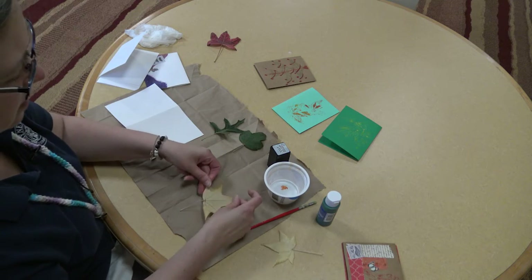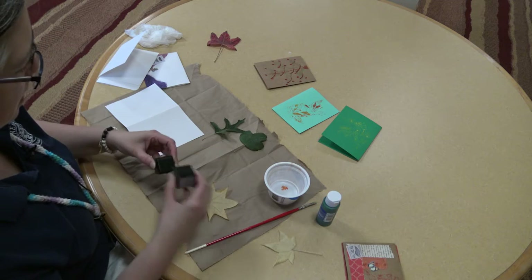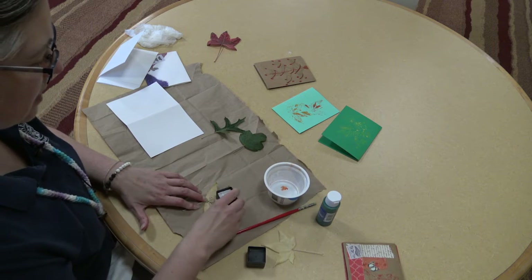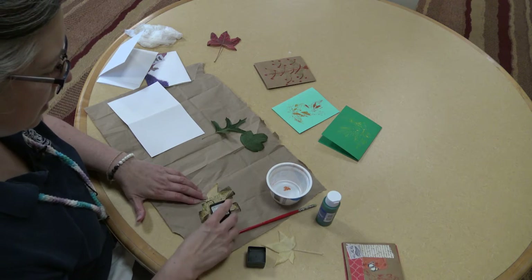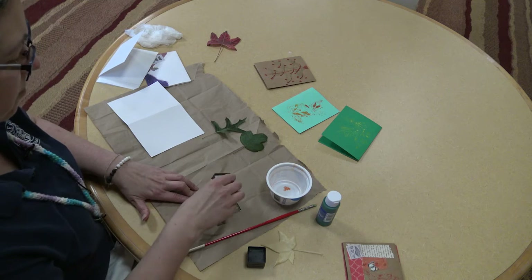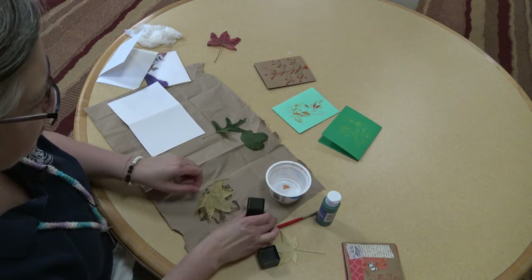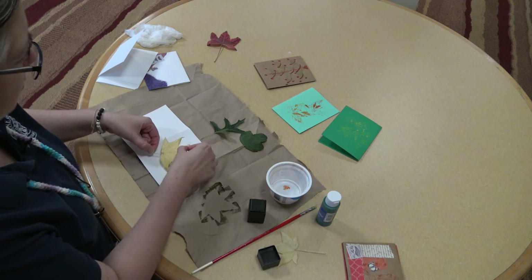I'm going to take one leaf here and start with the ink pad. I'd like to use some green. I'm just going to press down on it and get it all covered. As I'm inking it, you can see that the veins on the back of the leaf are going to stand up really nicely. You just want to get a fair amount of ink on here and spread it out evenly.